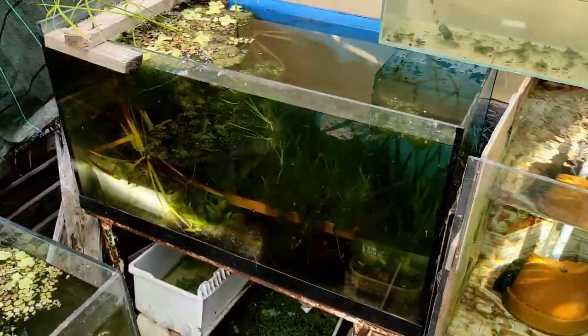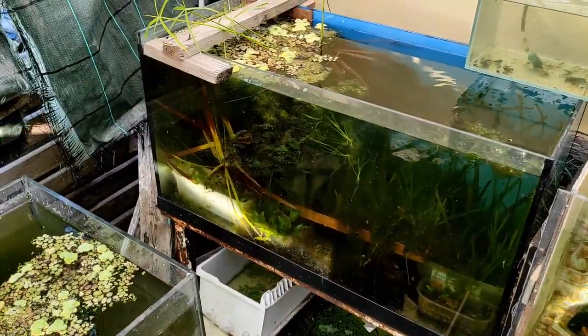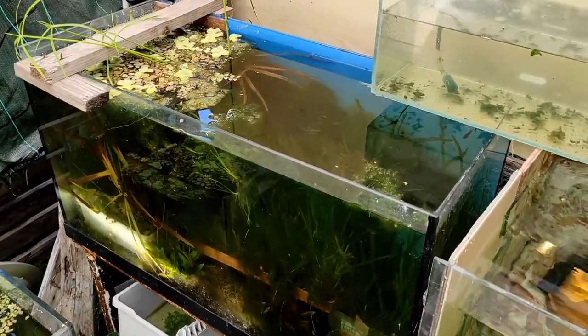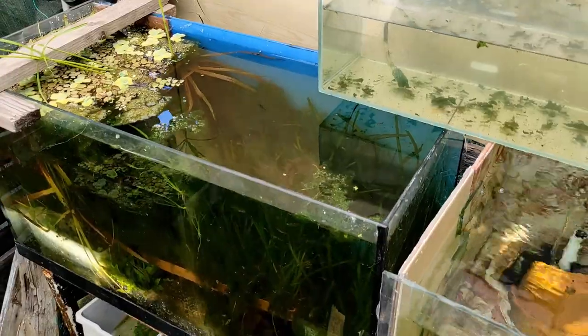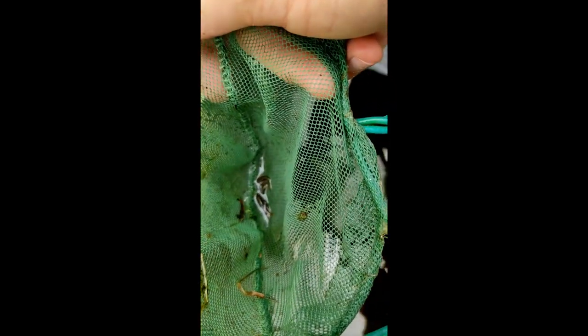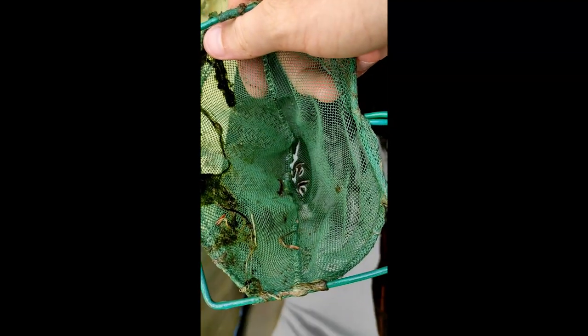Passiamo alla vasca accanto, un 130 litri, dove ho tutti gli haplochromis black bar. Anche qui vasca semplice, molto simile al caridinaio ma senza fondo. Cambi d'acqua del 10-20% ogni giorno, facendo attenzione a non aspirare gli avannotti. La mia tecnica è usare un tubo da circa 80 mm, quindi molto grosso, così i cambi d'acqua sono davvero veloci.